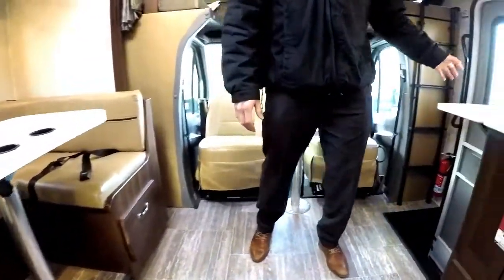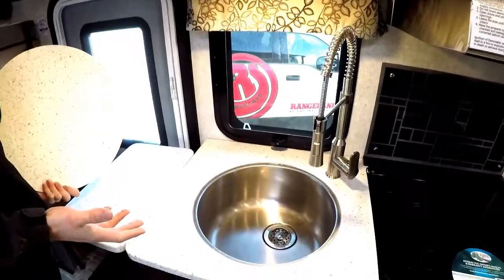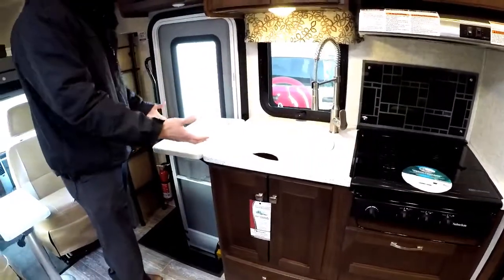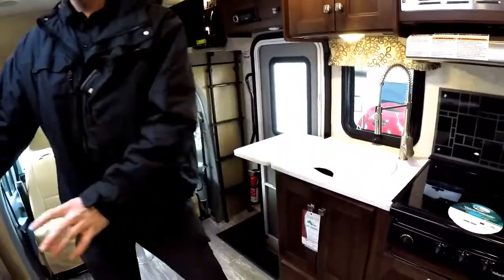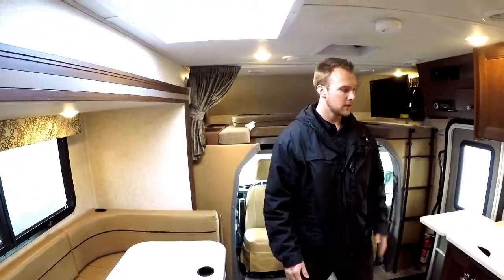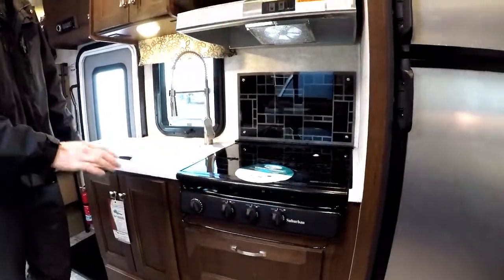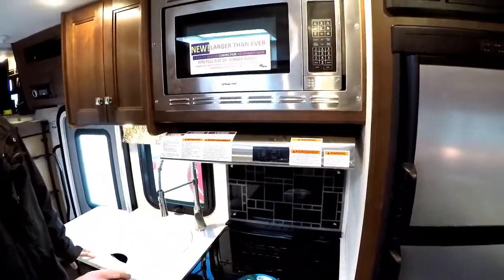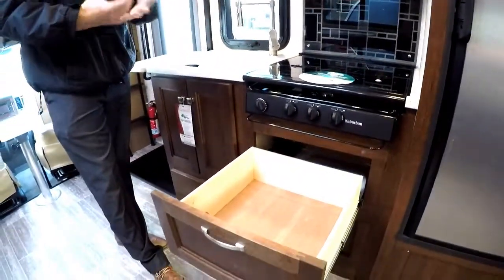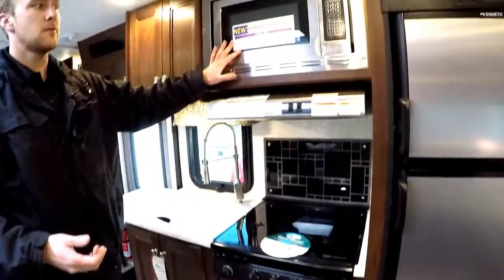Coming into the kitchen area, you're going to have nicer one-piece countertops, a large stainless steel sink with lots of room to do dishes, and a countertop extender if you need more prep space. This one was optioned without the oven inside — we did a convection oven instead — which gives you a lot more storage with an added drawer down here. A lot of customers aren't using the oven anyway; they're out on the barbecue, or if you need to bake, you can use the convection microwave.